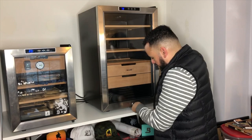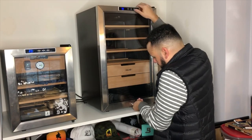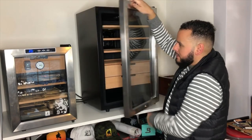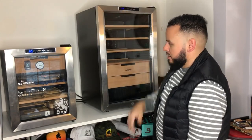Pop it in there, turn — locked. And there you go, all set and ready to rock and roll.